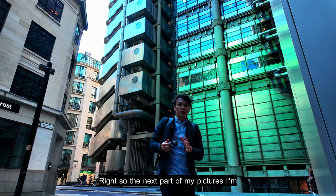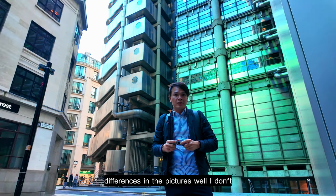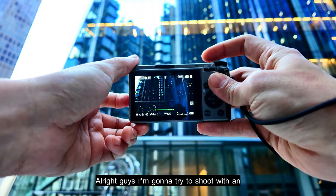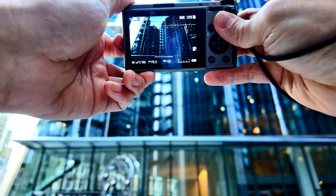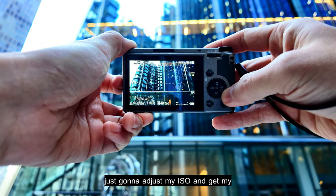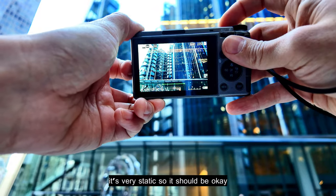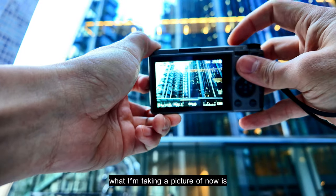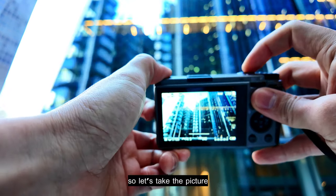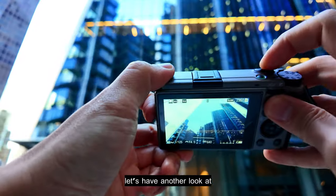Now I'm going to show you apertures of f/4.5 to f/11 so you can see the differences in the pictures. I'm going to try shooting at f/4.5 — as you can see it gets a little darker when you increase the aperture, so I need to adjust my ISO and get my exposure right, and I can lower my shutter speed. What I'm taking a picture of is the reflection of the skyscrapers in the mirror. Let's try another angle.